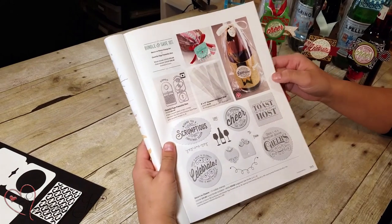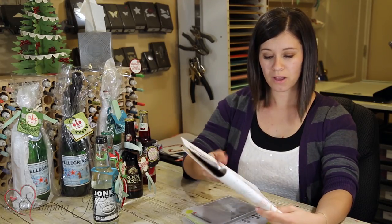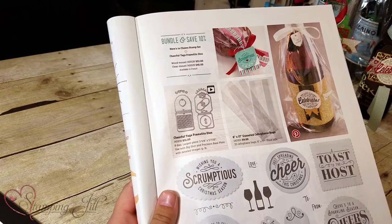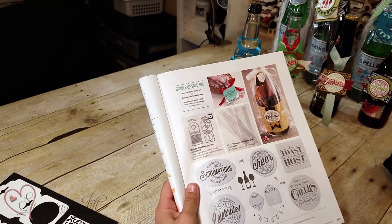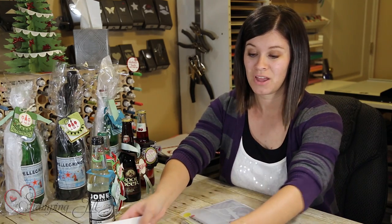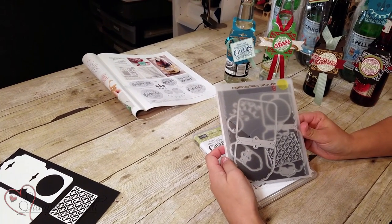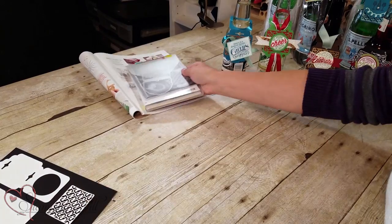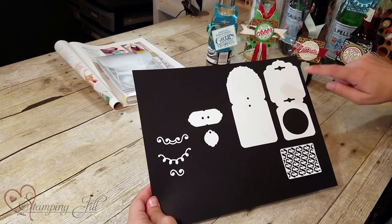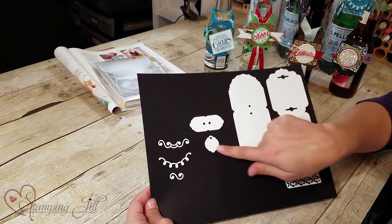You can see in the stamp set all the fun different sayings in there. I also wanted to show you the gusseted cellophane bags — they're 6x17 so they're quite large and they coordinate really well with this too. You get 25 of those for $9, which is a really good deal, and they're food safe. The Cheerful Tags Thinlit Die comes with 8 dies in it. I already ran these through the Big Shot so you can get a good look at what they look like — these are the two Tag Thinlits and then the fun accessories.